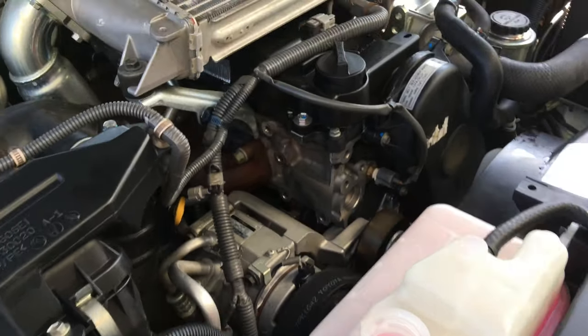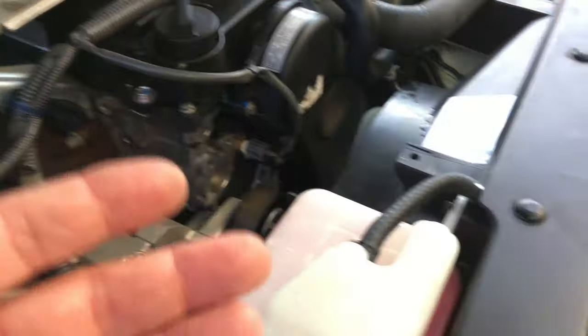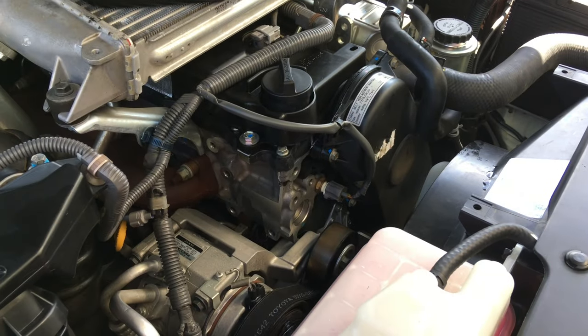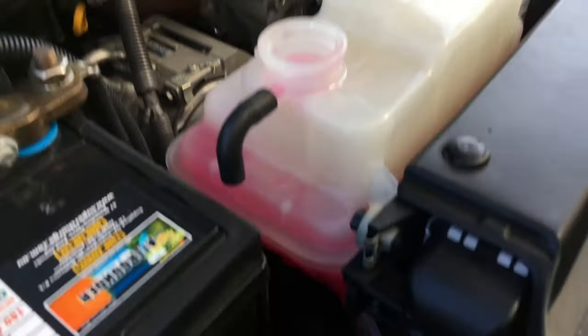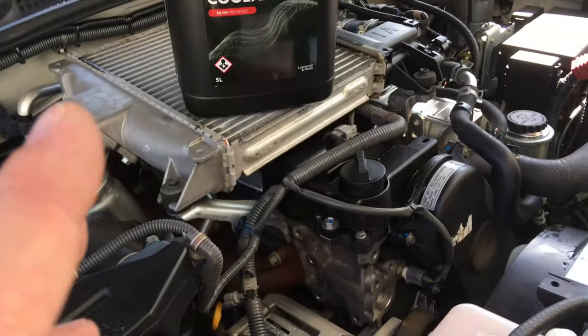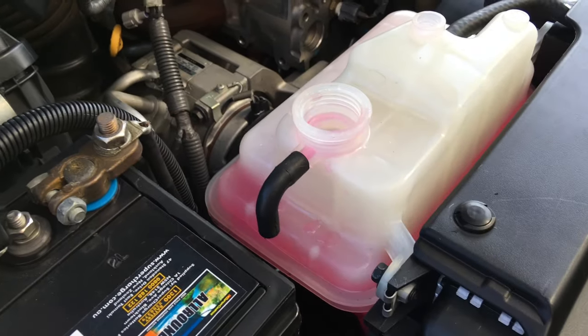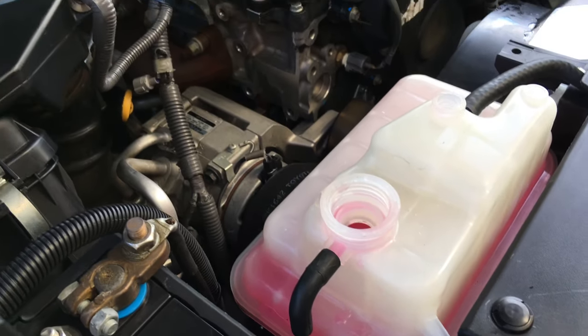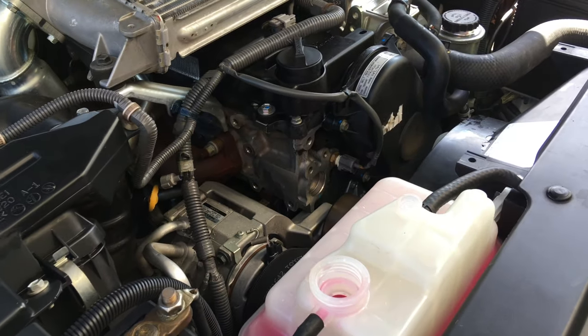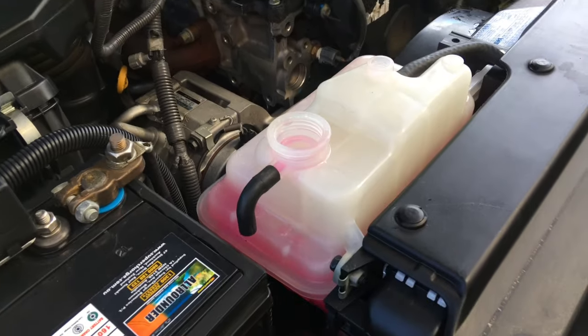Then go for a drive again, come back, park it, and an hour later pop the bonnet and it's going to be spot on. I tell the client: we dropped all the cooling out of the engine - the whole block and everything. There can be a few airlocks. It's not usually going to happen, but if it does we can top it up a little bit on the next visit, or you can add a little bit yourself - you can even add water if needed. That's basically the simplicity of bleeding the cooling system.